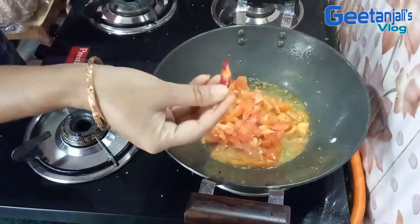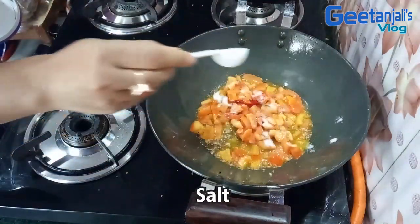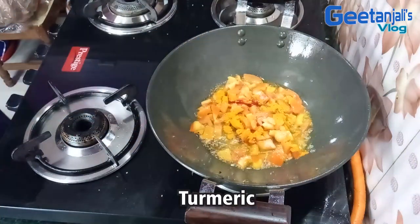Then we will add a little bit of garlic. We will add a little garlic and mix it up.